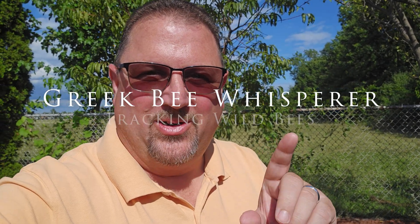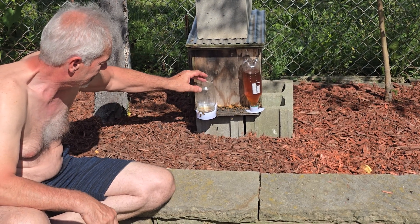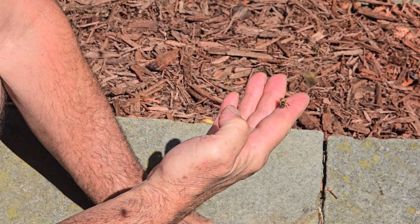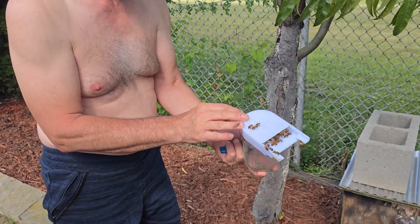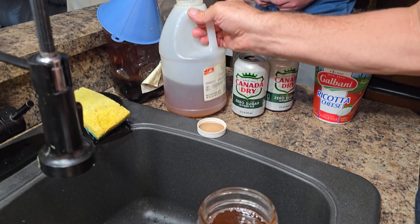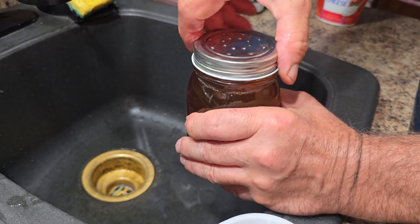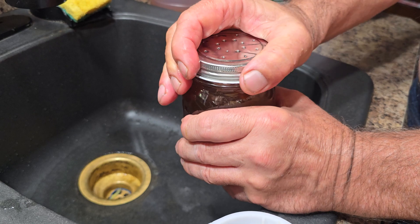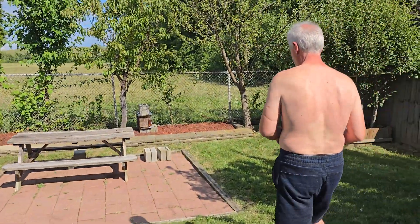Here we are again, years later, another swarm of bees that the Greek Bee Charmer has captured and has them in a box. We have a mixture of honey, water and sugar. Time to feed the bees.